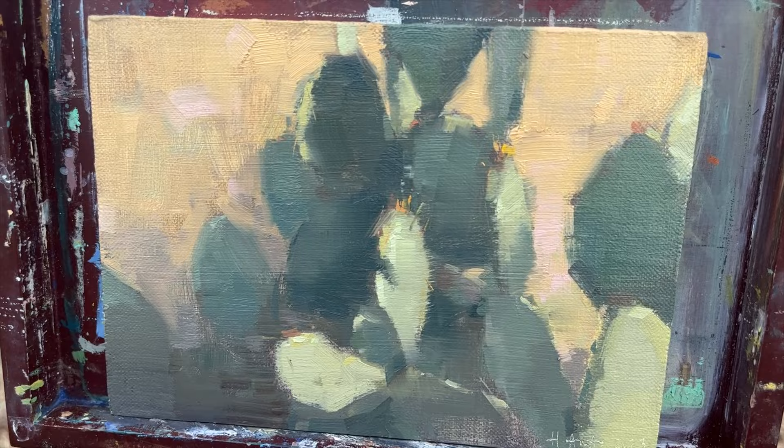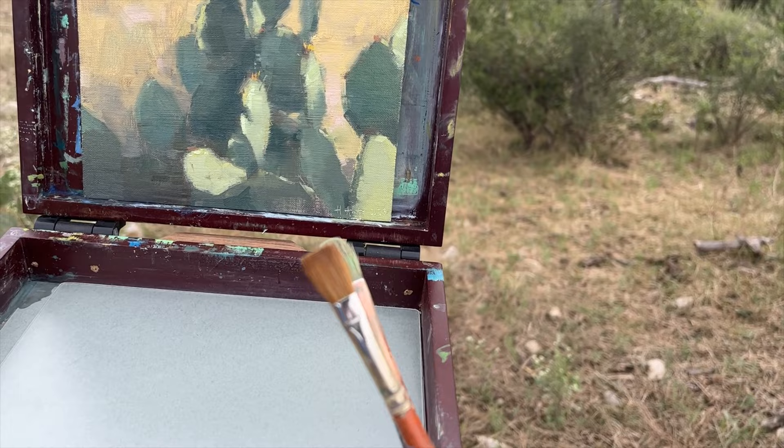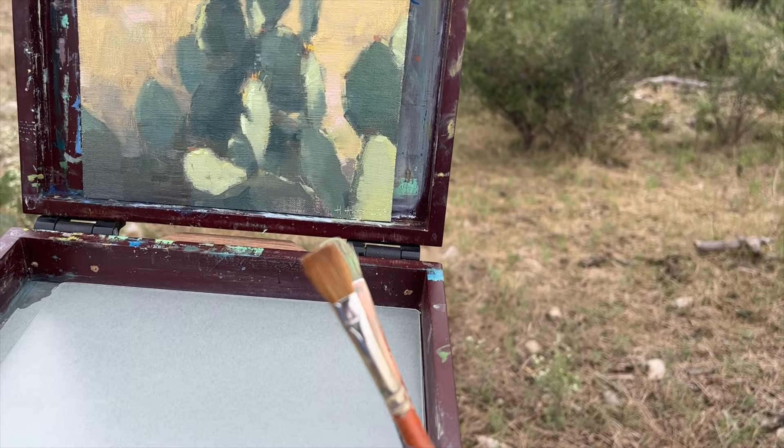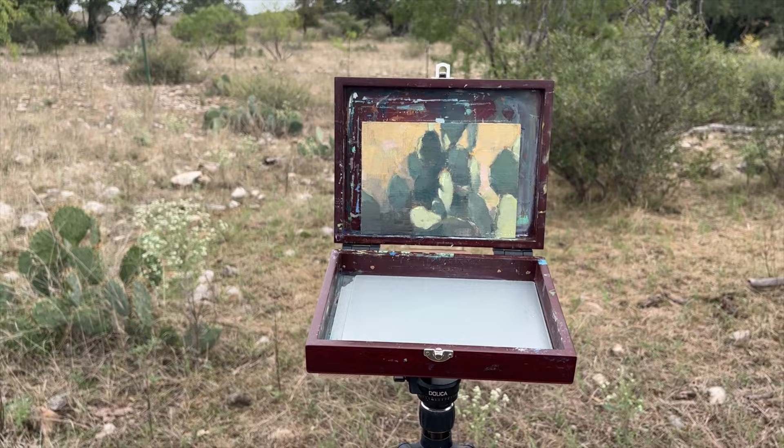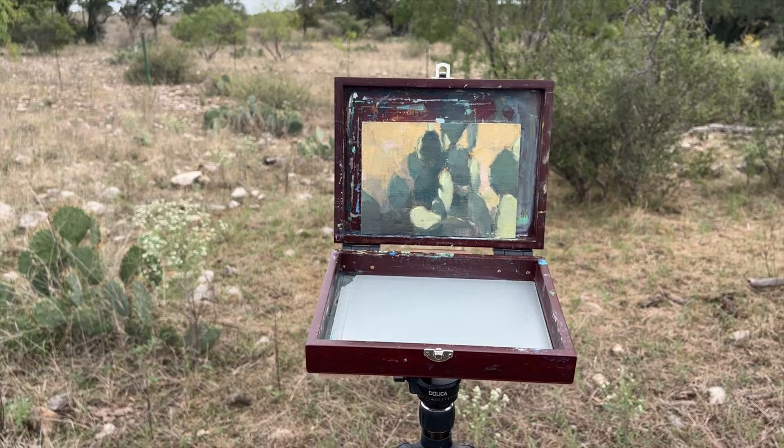This is how it turned out. I mostly used these two flat brushes, so you can see it has a very angular look and feel. At the very end I went through and softened up some of the edges and tried to get a little bit more variety in edge quality of the shapes, but it's a lot of fun to paint.